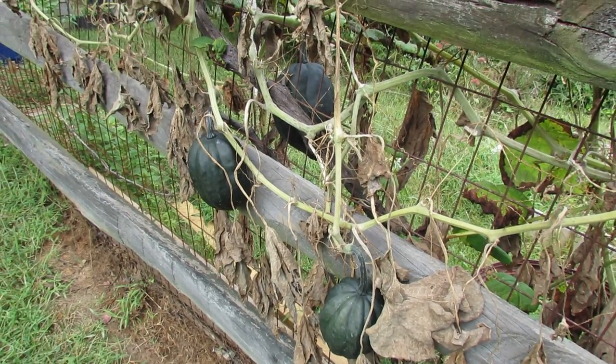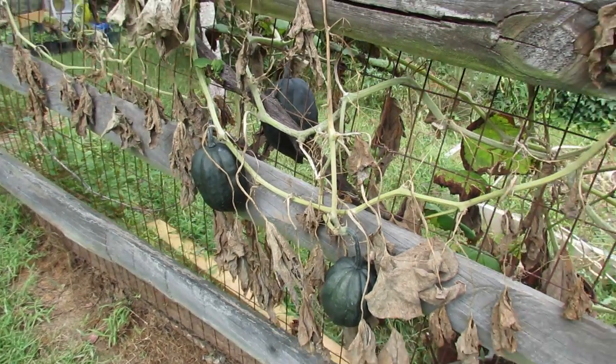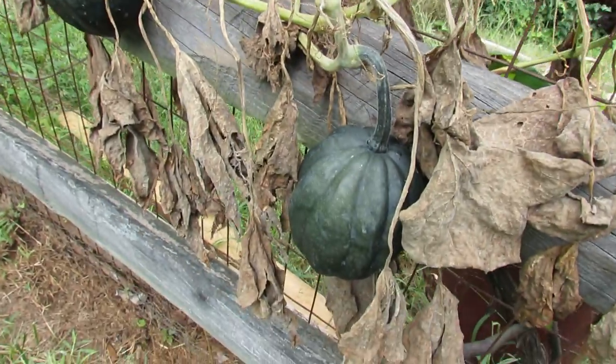Welcome to my first vegetable garden. Today I want to show you how to harvest acorn squash. Acorn squash is a winter squash and you can see three of them right here.